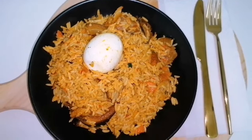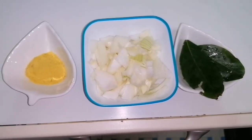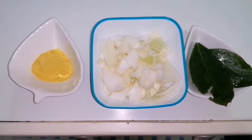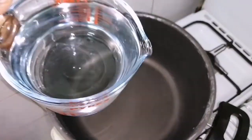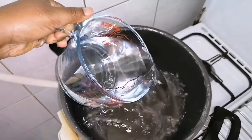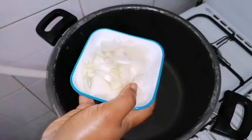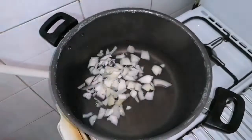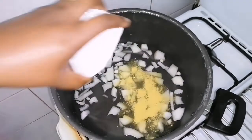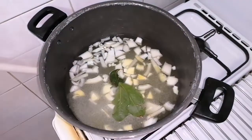With no further ado, let's cook. I will start by cooking the rice. Here I have chicken seasoning, onions, and fresh bay leaf in a pot. I will add some water, some onions, some chicken seasoning, fresh bay leaf, and finally I will add some sauce to this.